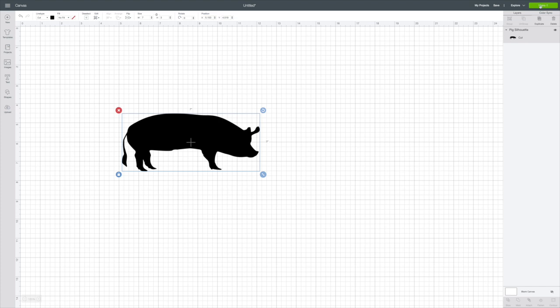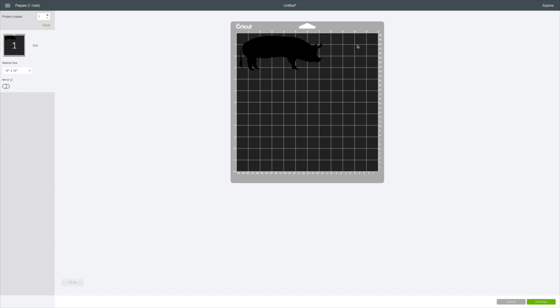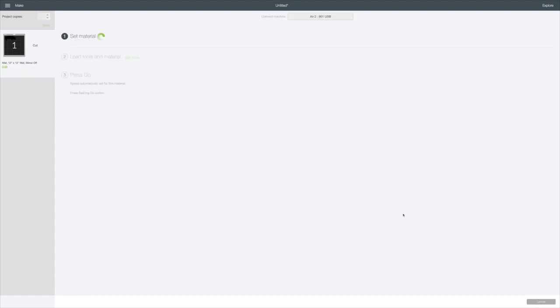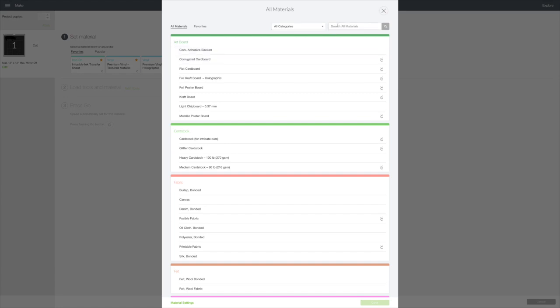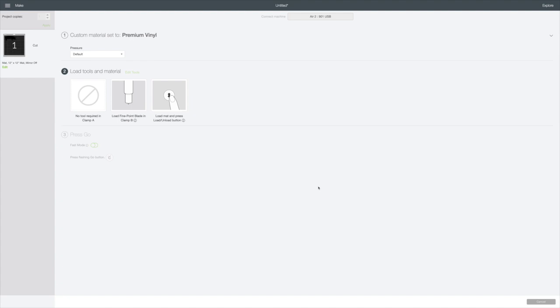We're going to hit Make in the top right corner. I'm going to set my Cricut to Custom and then go Continue — you'll see it put the image on our mat. We go to Continue in the bottom right corner. I have the Cricut permanent vinyl, so let's browse all materials and type in 'vinyl.' I'll click on the permanent premium vinyl, it puts a little checkmark there, and then we hit Done.